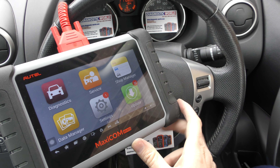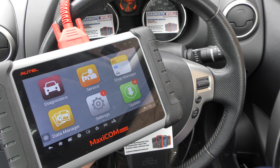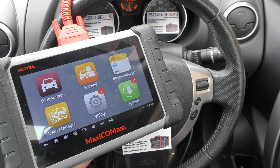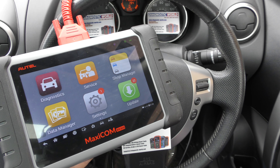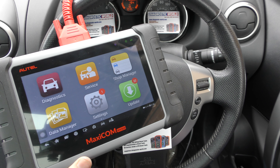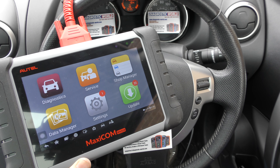The kit is available by clicking the link directly below this video. It's very important that you use the links in the description because there are fakes and clones on the market. The fakes and clones just don't work as well as the originals and will eventually stop working, so make sure you use the links in the description to get a genuine tool.